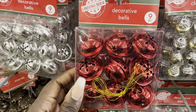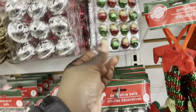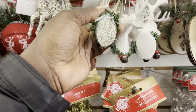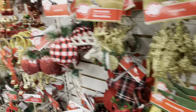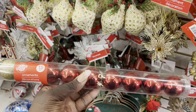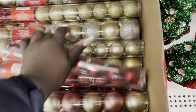You get nine of these little pieces. The store is fully stocked so I will be coming back here. They also have the smaller ones — 15 for $1.25. They have red and gold, blush and gold, and silver and gold color options.